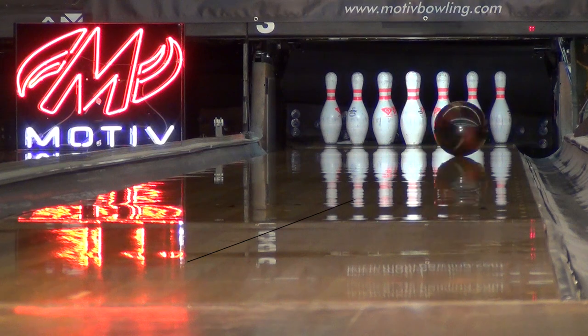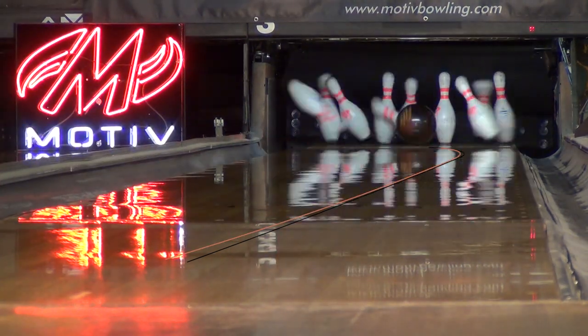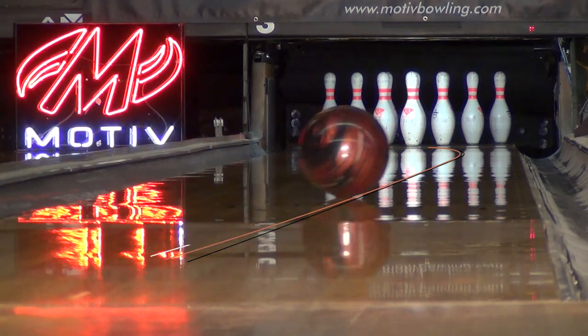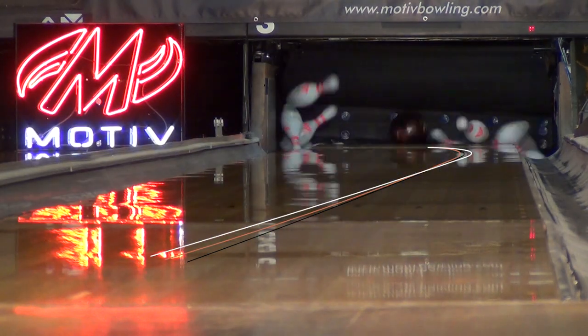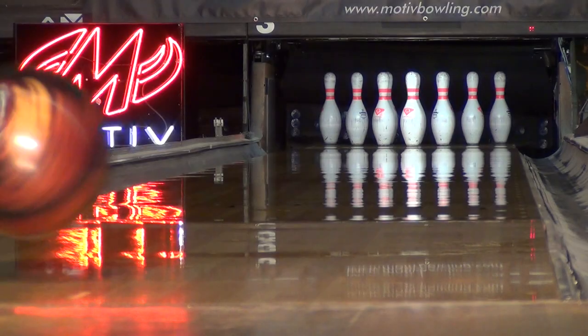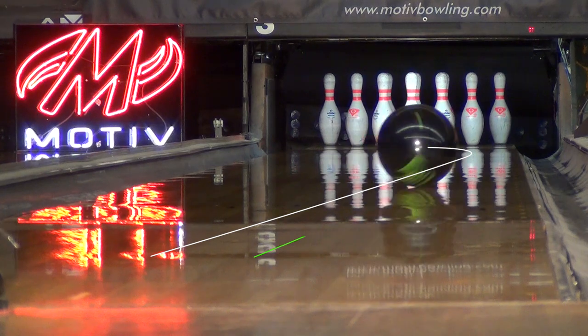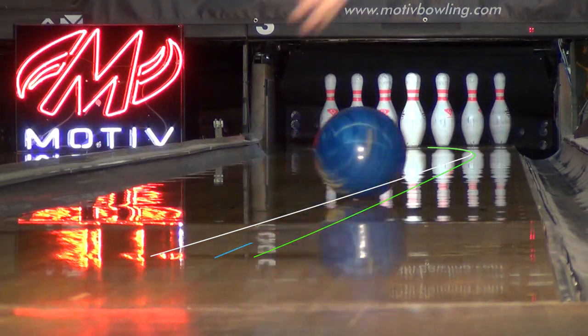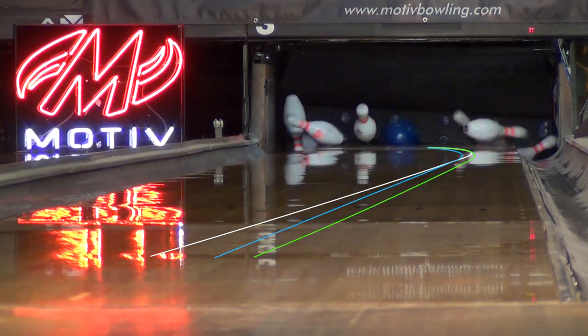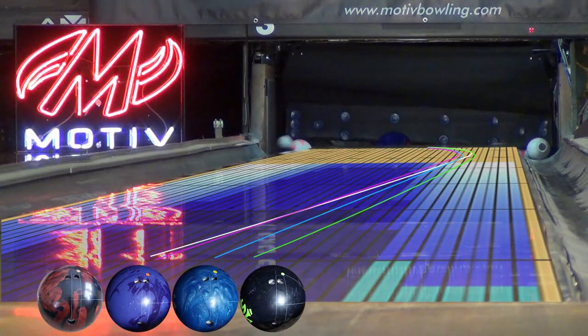In this comparison, you can see the difference in shape and total hook generated by the three different layouts. In this comparison, you can see how the Venom Cobra fits with other balls in the line. Cobra is an incredible complement to the Venom Shock and provides a different shape than the Burn and Tag. The Cobra is purpose-built for push through the fronts in mid lane and a very fast reaction off of friction.